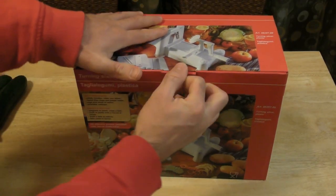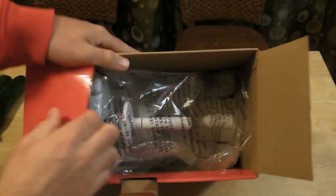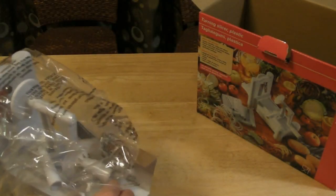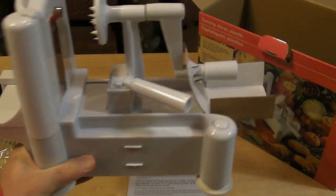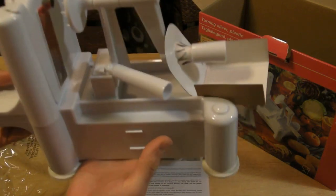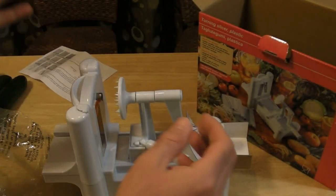I'm going to open this up for the first time and see what's inside. It's a pretty bulky piece — the plastic feels pretty heavy. You have your instruction booklet, and let's get started.